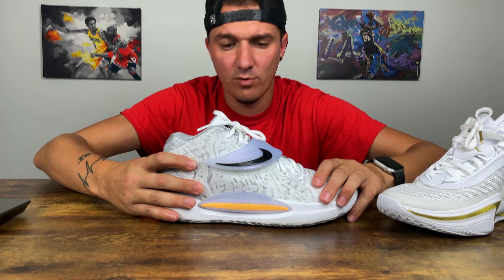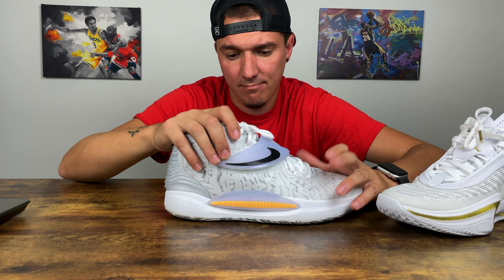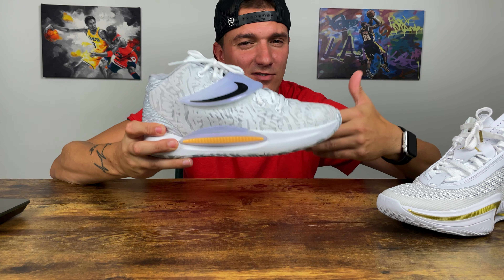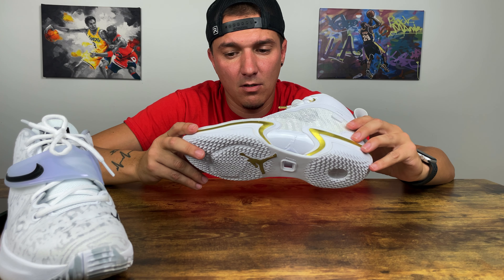Starting with the KD14 first — true to size on this sneaker. It felt perfect right when I slipped it on. I didn't even have it laced up or strapped down and it still felt good on foot. It's kind of hard to nail true to size, so I would just say with this sneaker I would go true to size.